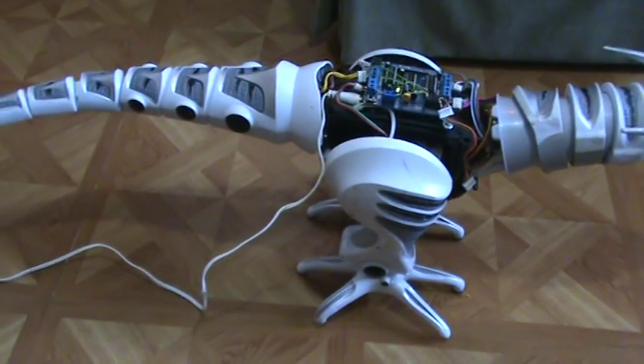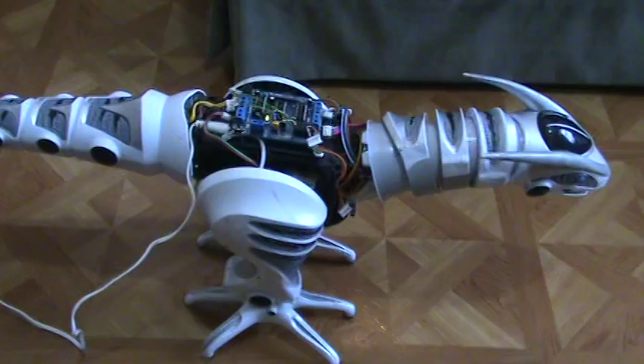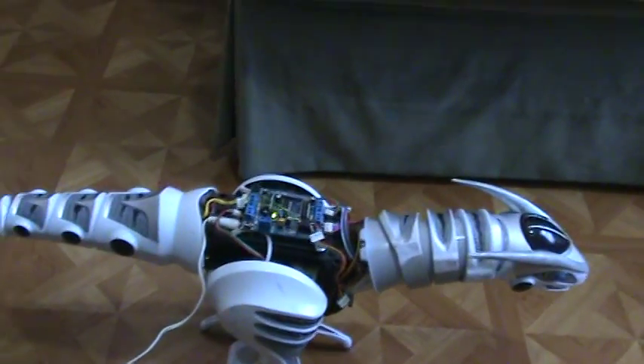Right now I'm running on a 9-volt AC adapter because the battery pack only delivers 6 volts and it wasn't quite enough power.